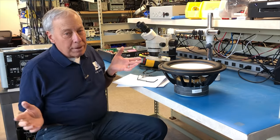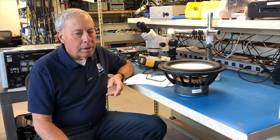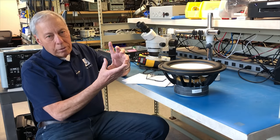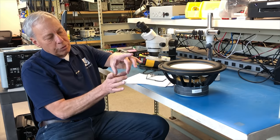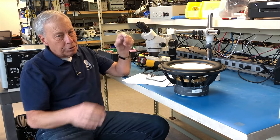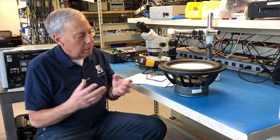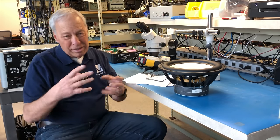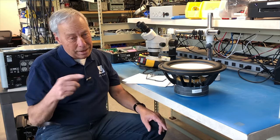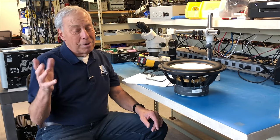I always recommend, especially in people's homes, keeping that dust cap on there for its namesake purpose: the original intent is to keep dust out of the voice coil gap. The voice coil sits over a round piece of magnet called a pole piece, with the outer magnet surrounding it, and that gap is usually very small. The smaller it is, the more motive force we can extract from the magnetic field. If you get dust or debris in there, you can cause problems or even damage your loudspeaker — and especially if you've got kids poking around, it's not a great idea.